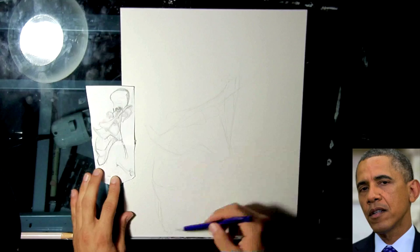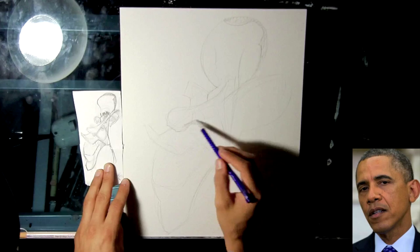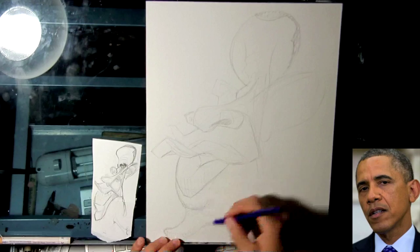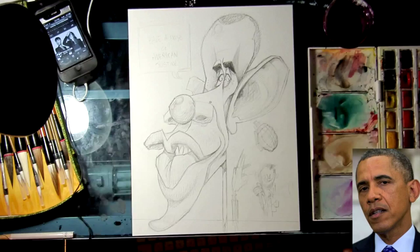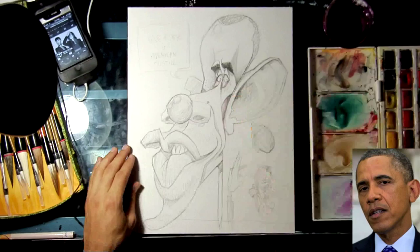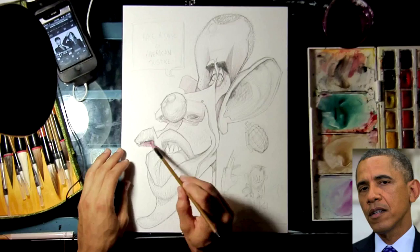Now I'm moving on to the watercolor paper. The way I do that is I break the caricature into sections. The middle section from the top lip up to the eyes was a long tilted triangle. The bottom lip down was like an oval shape, so I drew a big oval on the watercolor paper. And then the eyes all the way up to the top of the head was just like a circle. Those three shapes helped me trace it onto the big paper.